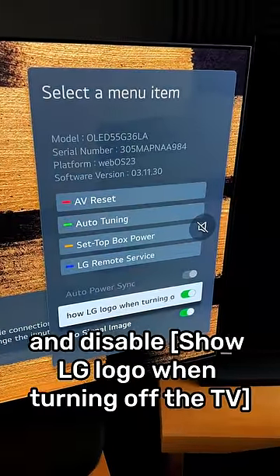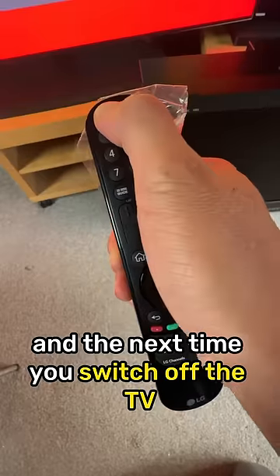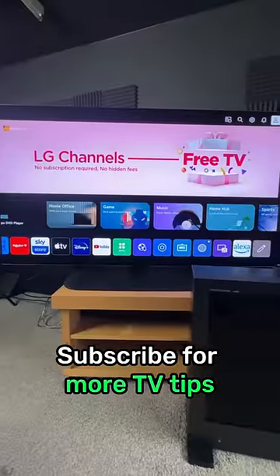Just go down and disable 'Show LG logo when turning off the TV,' and the next time you switch off the TV, you won't see the LG logo again. Subscribe for more TV tips.